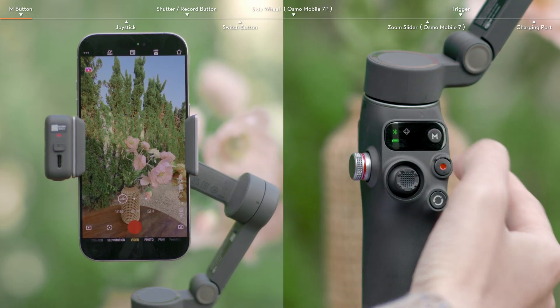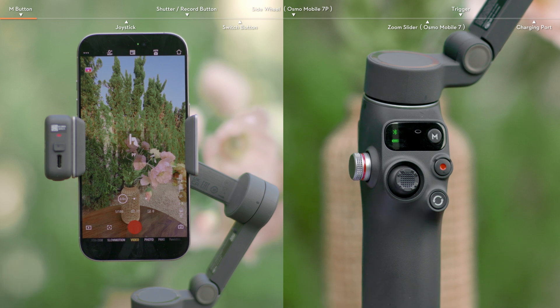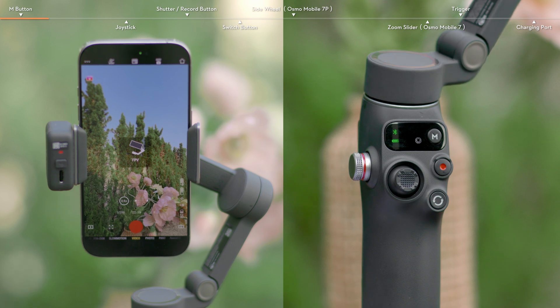Press the M button once to switch between four gimbal follow modes. After every switch, the status panel displays the corresponding mode.